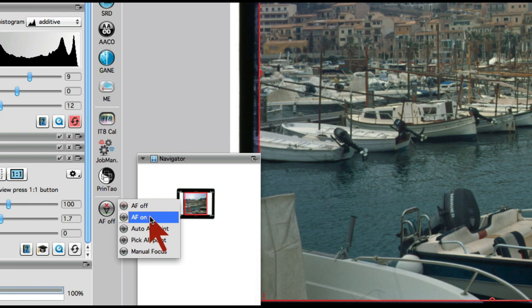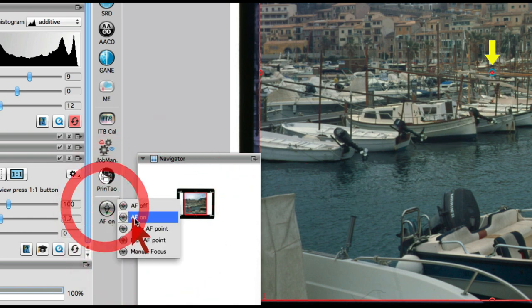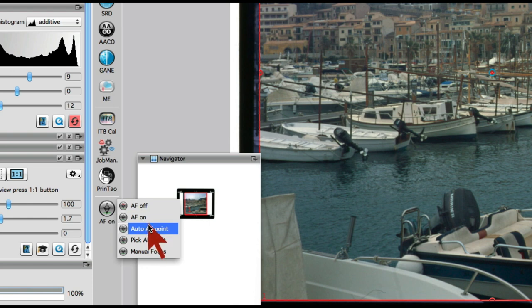With Autofocus On, the focus point is automatically set to the center of the scan frame. In case this point is not appropriate — because it contains too little image detail or is simply plain black or white — we apply the next menu point, Automatic Autofocus Point, which will have SilverFast search for an appropriate focus point before the final scan and set the focus accordingly.